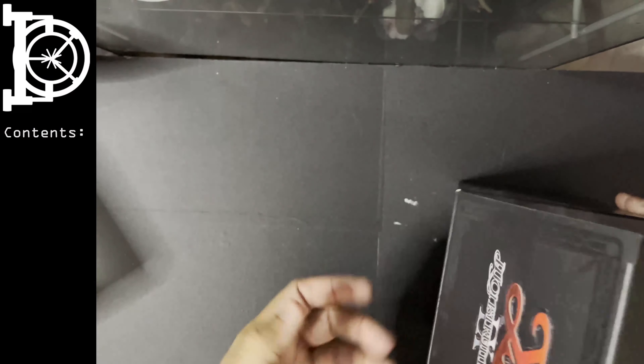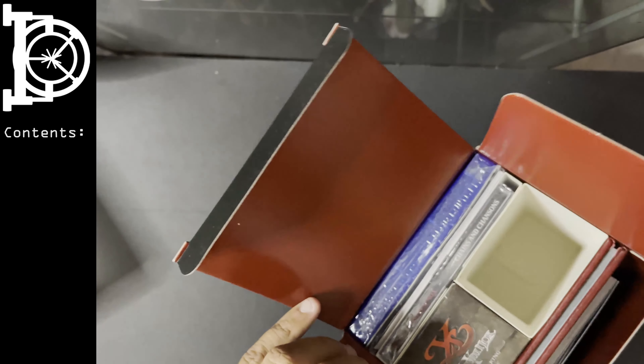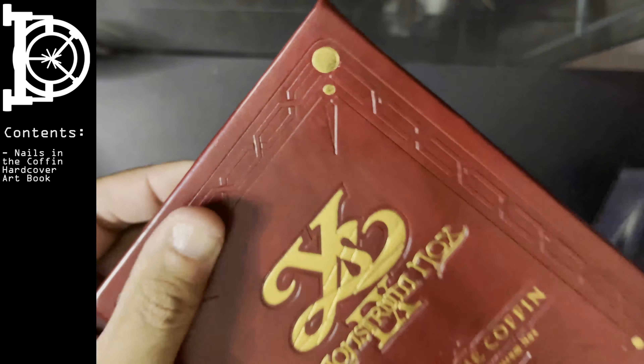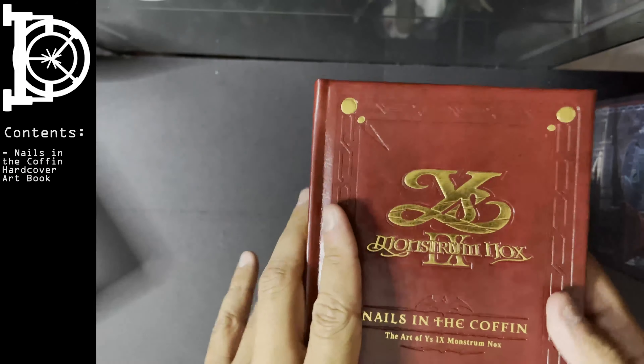Let's open this up. Oh man, I love Ys IX collector's edition. They've always had this flair when it comes to their art books.